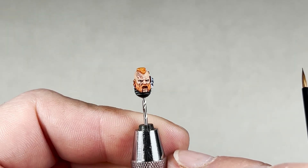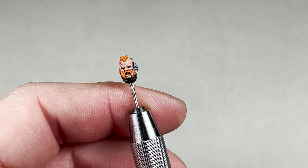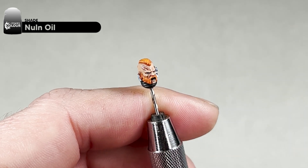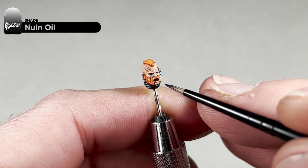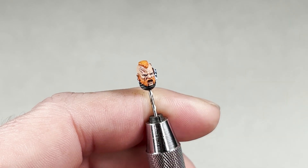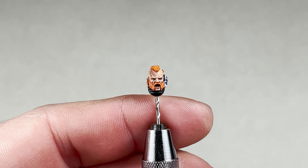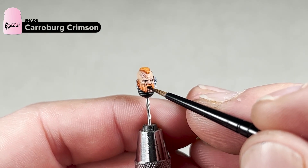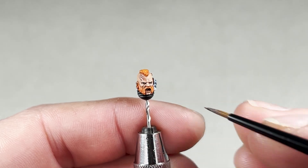The next step we will start to finish the details of the mouth. To paint the mouth, take the classic Nuln Oil and simply apply that wash in the whole mouth area — take a little bit out if it's pooling. Let this dry and then come back with classic Carroburg Crimson and do the exact same step. With the Nuln Oil dried, take some Carroburg Crimson and apply it into the mouth like before.